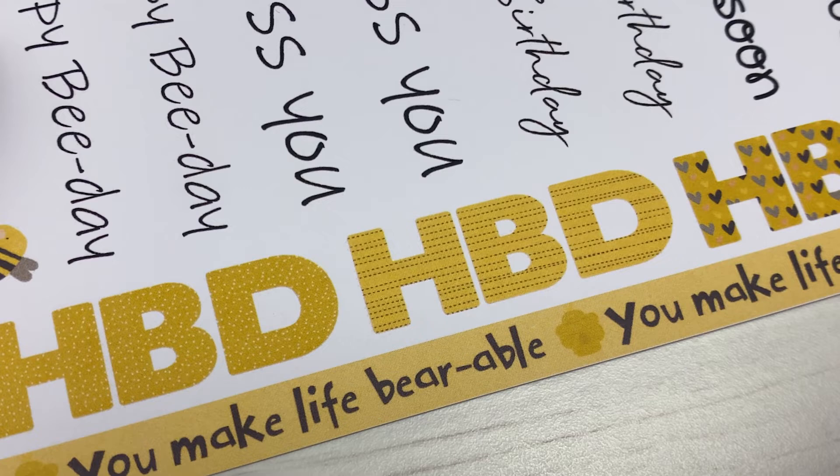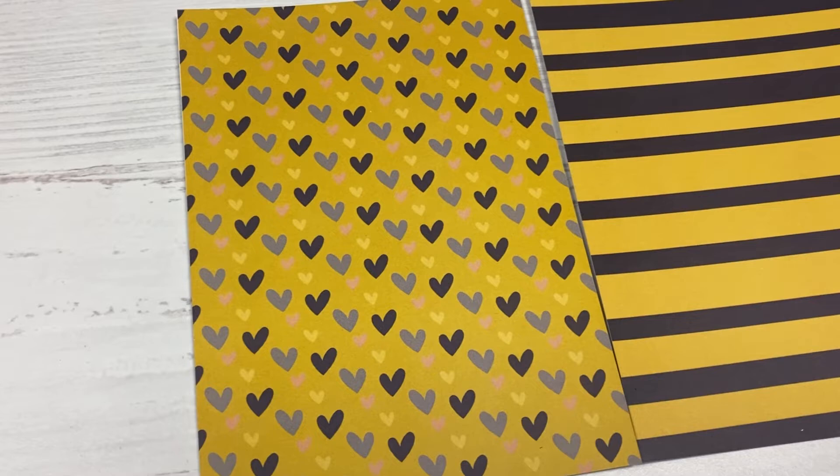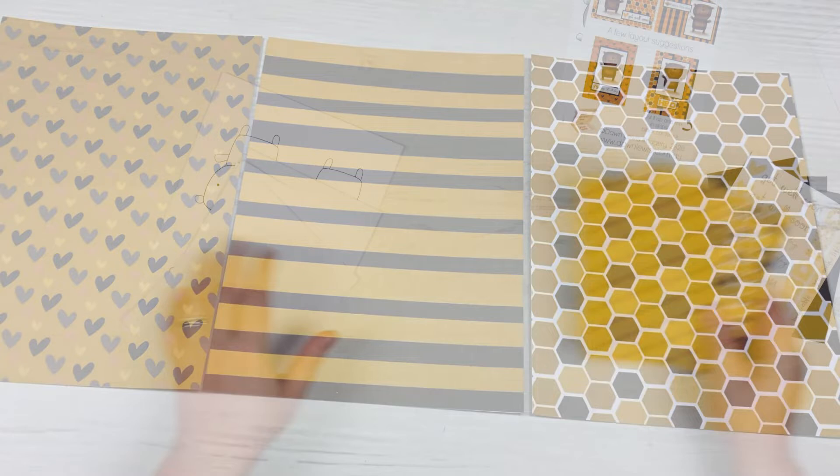And then you've got the backgrounds. You've got three of these — a heart, a honeycomb, and stripes. I love them all, they are so gorgeous. I'm hoping when I go to download these I have more access to them because they are gorgeous. And then you have three card bases and three envelopes, so you really do get everything you need to make these cards.